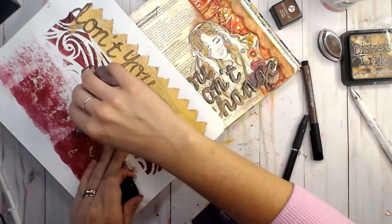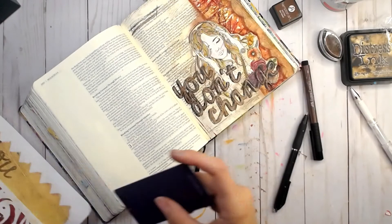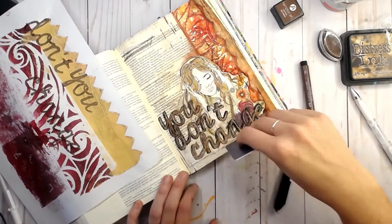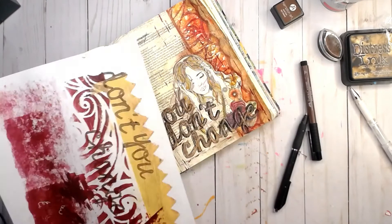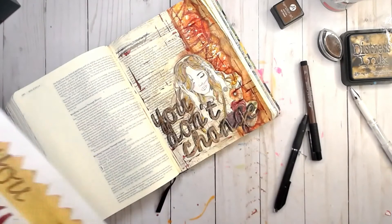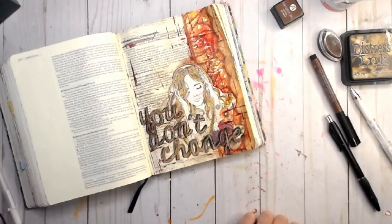I felt like it really needed something else, so I'm going to use the credit card technique — well, it's actually a hotel room card — just to add some lines and break up everything a little bit. As I was doing this I realized I was using red, and it really reminded me of the 'by his stripes we are healed' passage. There's so much going on with people's health and fear right now, and I liked the idea of unintentionally reinforcing that that's included in the 'you don't change' theme. That's today's finished project — I'll link everything down below. Thanks so much for stopping by, have a great day.